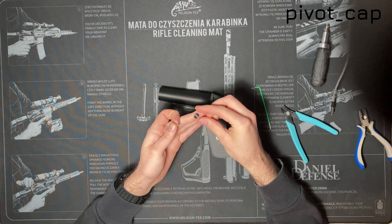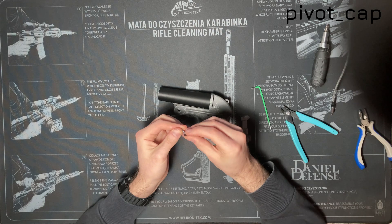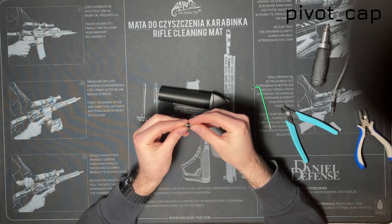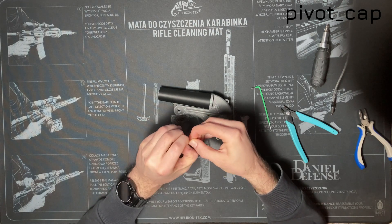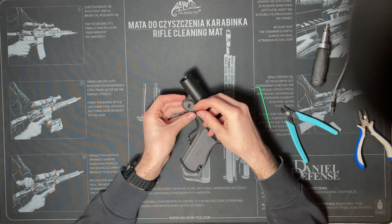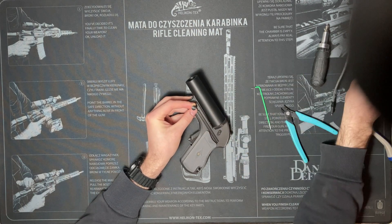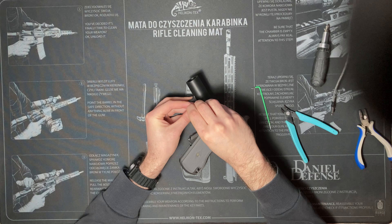Put your screw through the little 3D printed cap, then screw the whole assembly into the pivot. You can back the pivot out a little bit so you can hold it. The first time you put the screw in, it will cut threads into the inner part of the pivot.